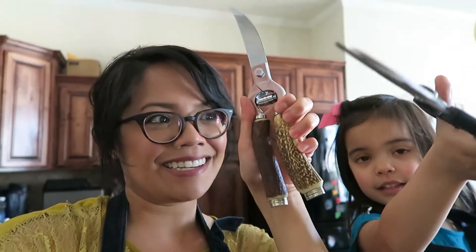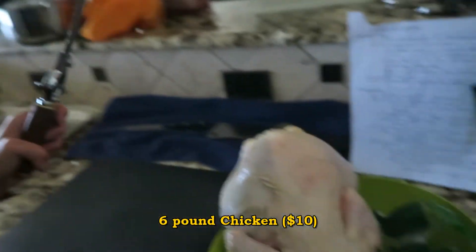Now, time to test my Wusthof pull-apart kitchen shears against these vintage poultry shears on a chicken I bought. I watched several videos on how to cut up a chicken. I'm going to try to do most of my cuts with the poultry shears just to see how they work out — but generally, you'd want to use a knife or a cleaver for most cuts.